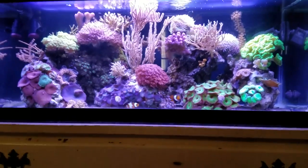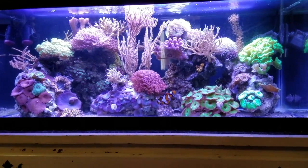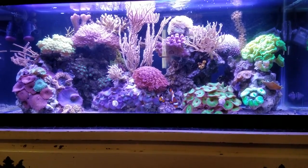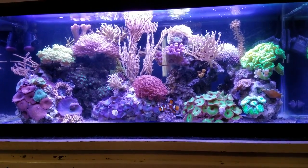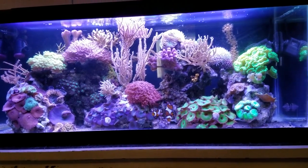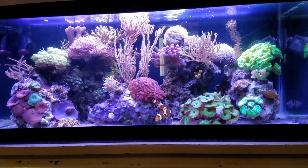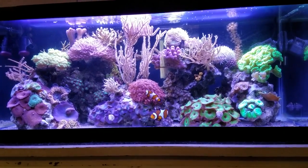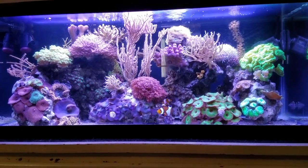Pick corals that will grow easily in your tank. It's a shallow tank without the most powerful lights, but it can sustain birds nests — probably the hardest corals I have in here — along with pocilloporas and stylophoras. Those need the most light, so they're at the top. I wouldn't put anything in here that I don't have the light or water flow to sustain. That's why the corals do well.